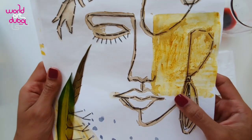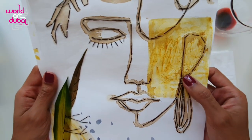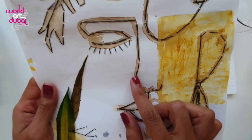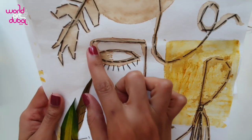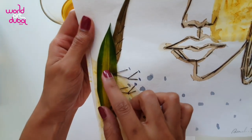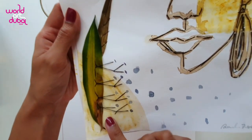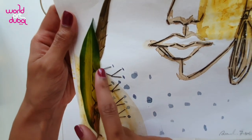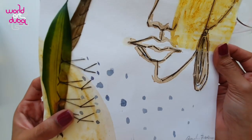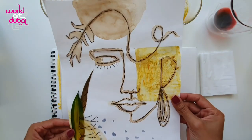For people who don't have a marker or a very dark pencil, they can do stitching, as you can see here. It's actually very interesting. I had some leaves that fell down and I decided to stitch. You can see this part — it's nice, right? You can do many things.